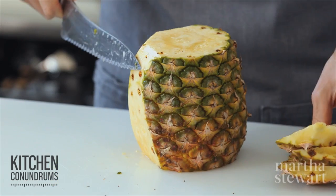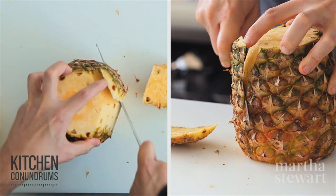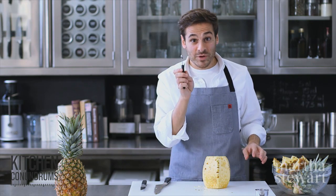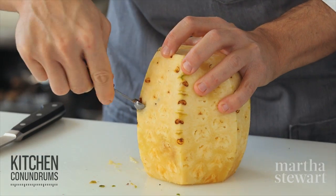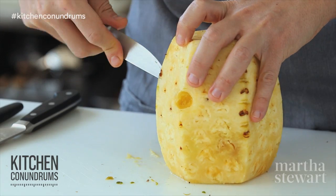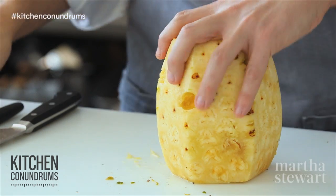You might be left with some of the eyes of the pineapple. The eyes are these little round, dimple-like spots in the pineapple. There's an easy way to remove them without cutting away too much fruit. If you have a melon baller on hand, I like to use that — it makes short work of removing any eyes. You can also use a paring knife and run it in a circular motion right around the eye, just as you would with a potato.